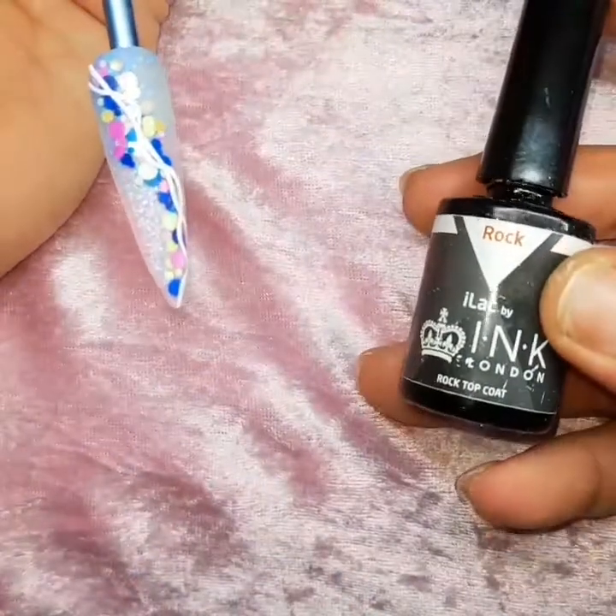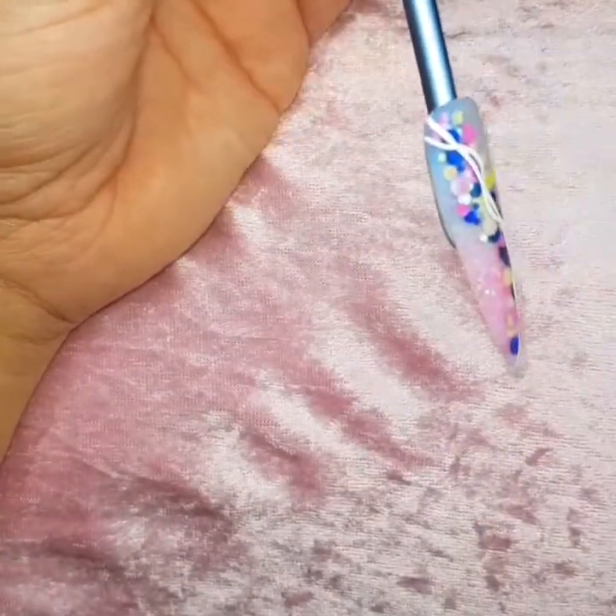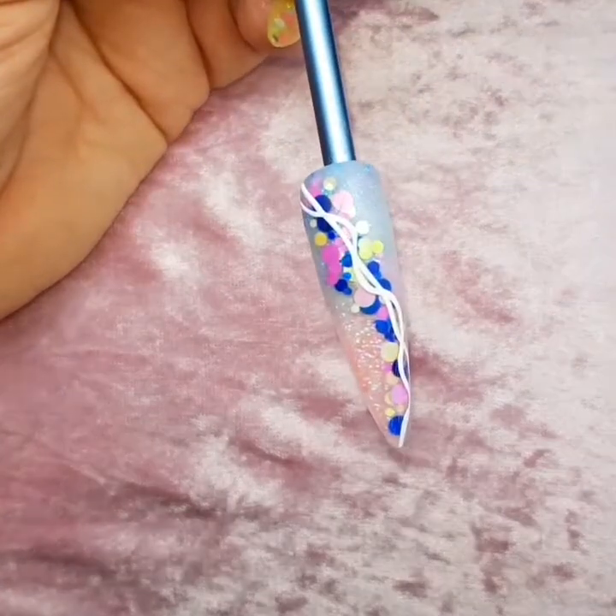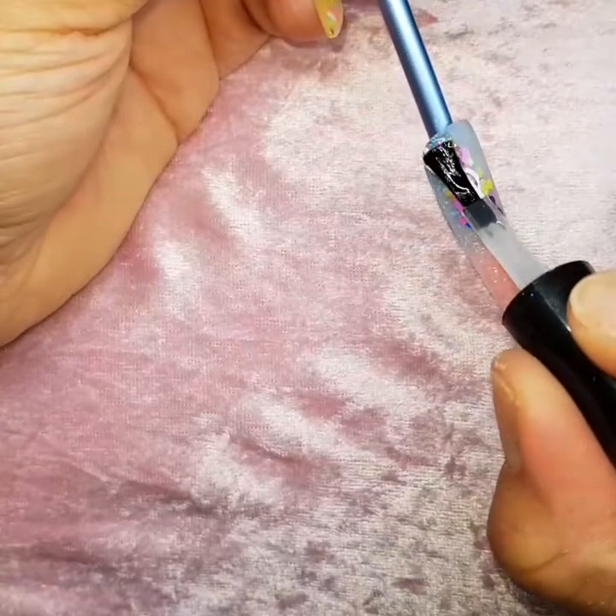When you're happy with that, go in with your top coat - I'm using Rock top coat here. Just coat that all over the nail, then pop it in the lamp for 30 seconds and you're done.